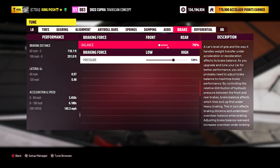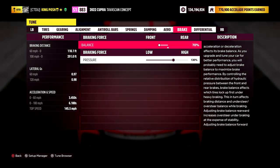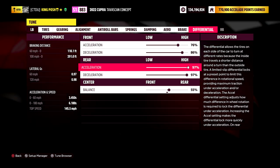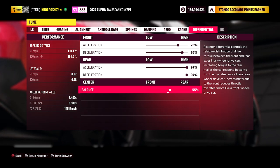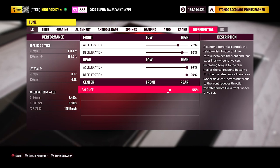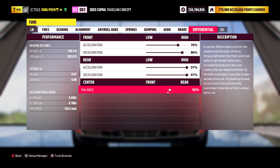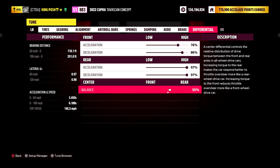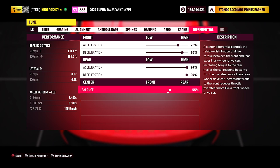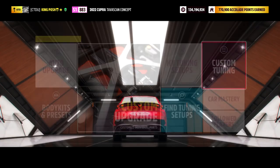Dampening is 21, 20, and 20. No downforce to worry about — we covered that. For braking, I have 70 to the front and 130 pressure — that really helps swing the back end out when you hit the brakes. Differential is 76, 86, 97, 97, and only 55 going to the rear. I tried 71, tried 86, but it was too tail-whippy. I kept working my way down to 55 to control that, and that's where we're at.